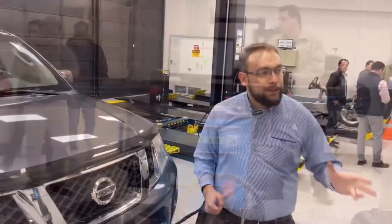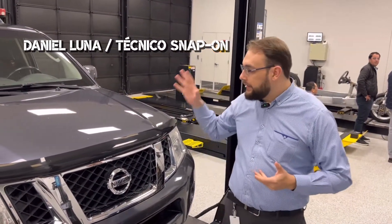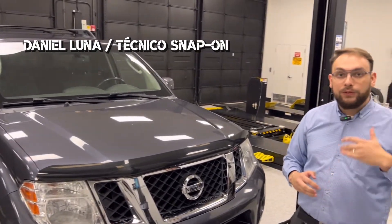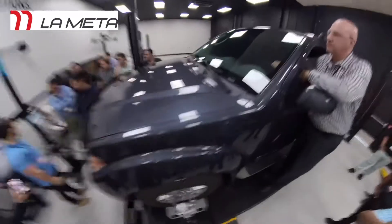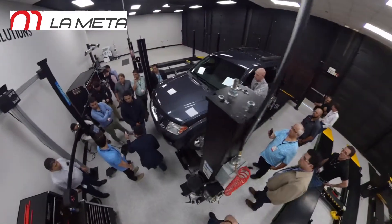La versatilidad del 609 es tan grande que nos permite trabajar con cualquier tipo de vehículos, ya sean camionetas, vehículos 4x4, vehículos deportivos, incluso vehículos ligeros de carga. También podemos trabajar en cualquier tipo de rampa de alineación, ya sea de tijera, sobre el piso o incluso sobre fosa.